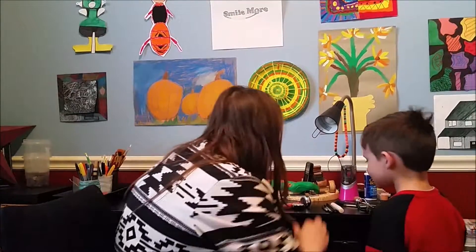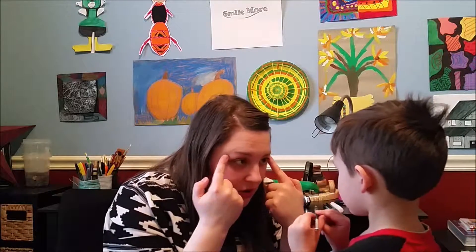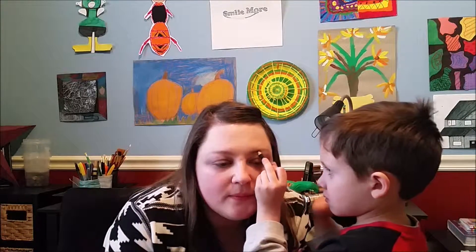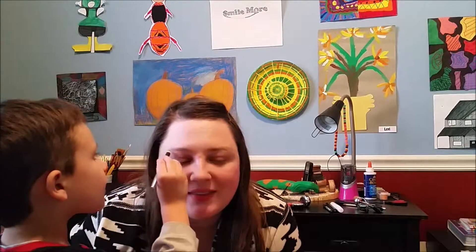Does it look good? Mm-hmm. Now let's do eyebrows. Eyebrows. Do you see where my eyebrows are? See how they're like that and then they go up? You're going to just draw them right on there. Did you get them thick enough? Yeah. Do they look the same on both sides? A little. Do they look a little bit the same? Do you think it's good? Yeah.